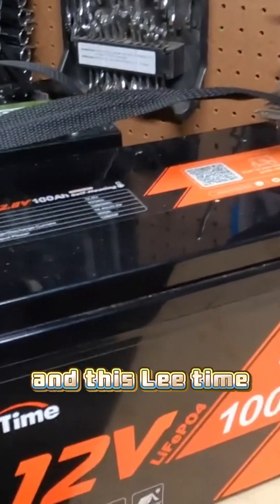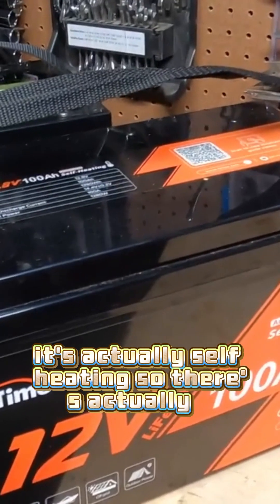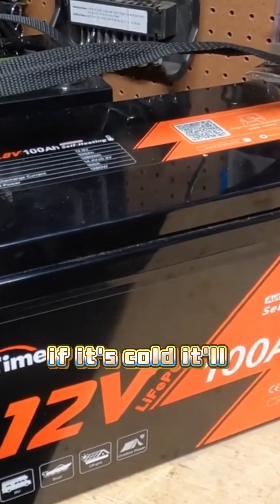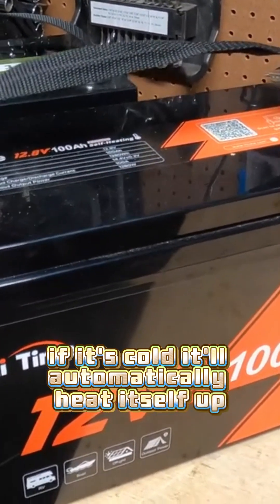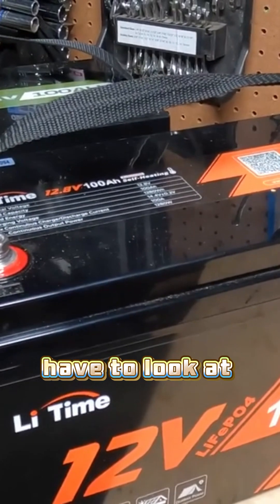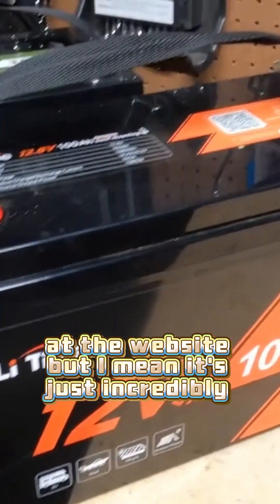This LeeTime battery is actually self-heating — there's a heat pad in there so if it's cold it'll automatically heat itself up. That's around $200 or maybe even less now. I'd have to check the website, but it's just incredibly cheap.